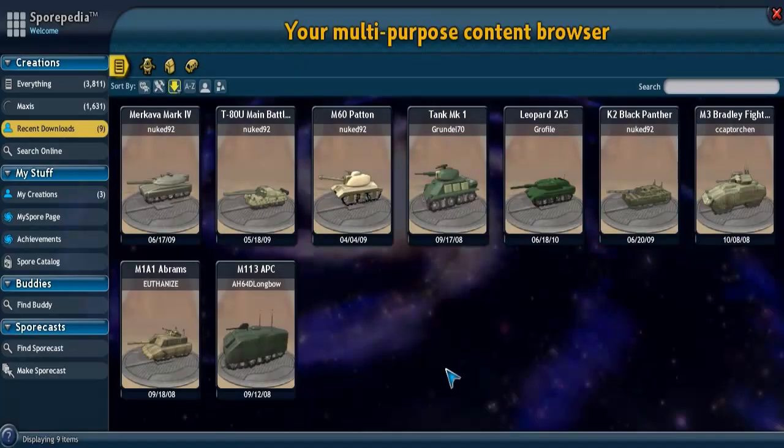Hello, Mr. 13 here. Welcome back to my Spore Vehicle Spotlight. Today we're going through the armored vehicle, so let's start off with some tanks.